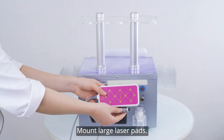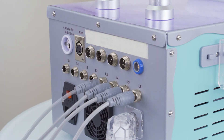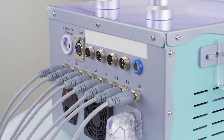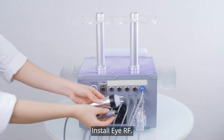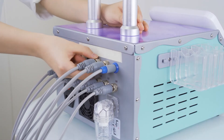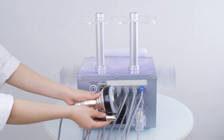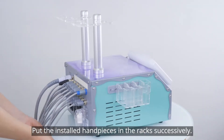Mount large laser pads. Install small laser pads. Install IRF. Install Face RF. Install Body RF. Fix hot and cold hammer. Install 40K cavitation. Install vacuum and RF. Put the installed handpieces in the rack successively.